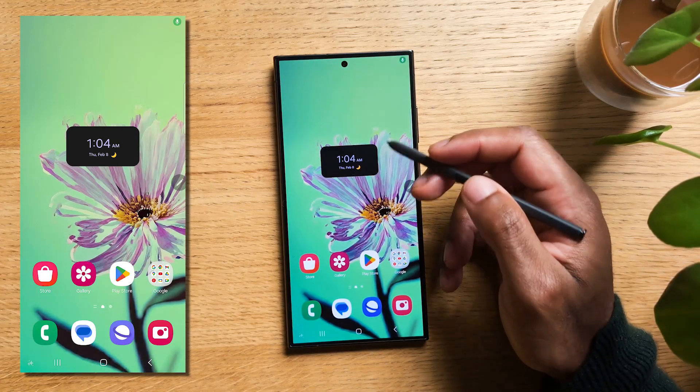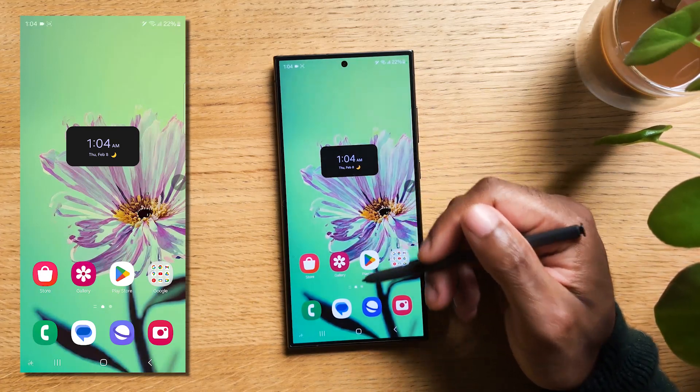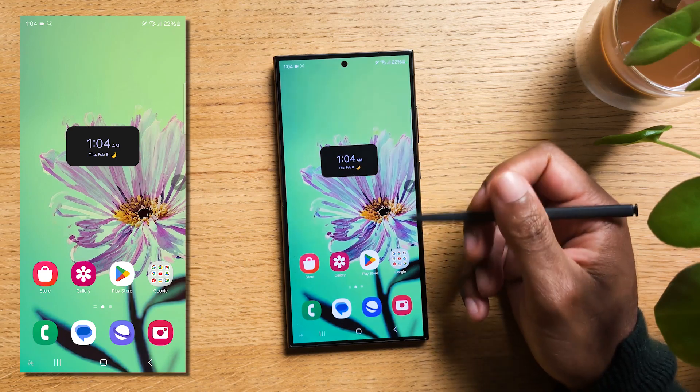Would you like to be able to handwrite anything and have it converted to proper text instantly? Here is what you need to do.